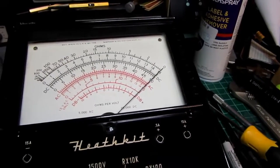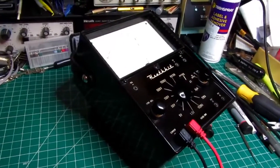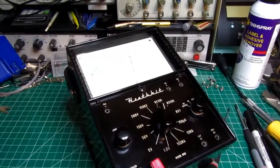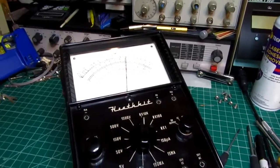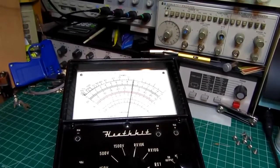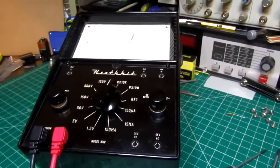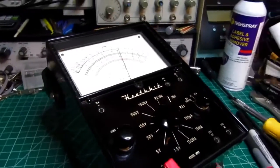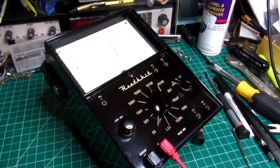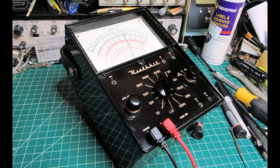There's the beauty shot. I wish I could get my camera not to wash out the meter face — it's getting so much reflection from the meter that when I aim at it, everything else gets a little bit too dark.